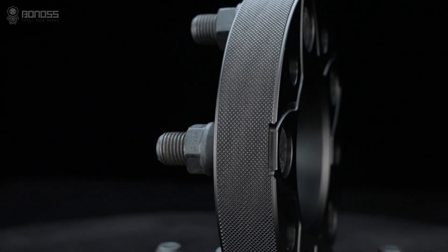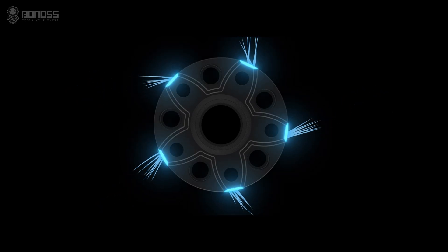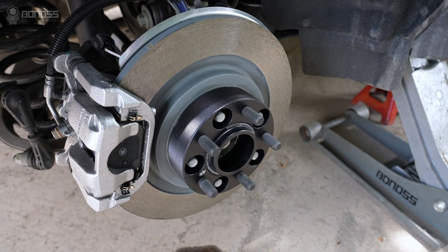There are small notches distributed on the corners of the Fold Bronco Sport View Spacers. These notches act as air collectors which tremendously energize the airflow, enhancing the heat dissipation effect and improving road safety.